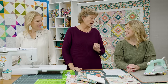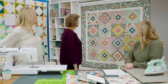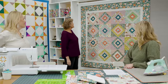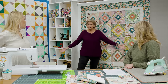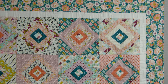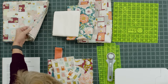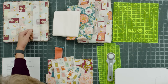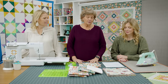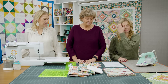Alright everybody — mine is called 'Surprise Square in a Square.' You'll see the surprise as we go along. I threw my squares on point! To make my quilt you're going to need one packet of 10-inch squares. I used this adorable line called Blossom Lane by Katherine Linneas for Riley Blake Designs — it is so cute with so much fun little detail in every fabric.